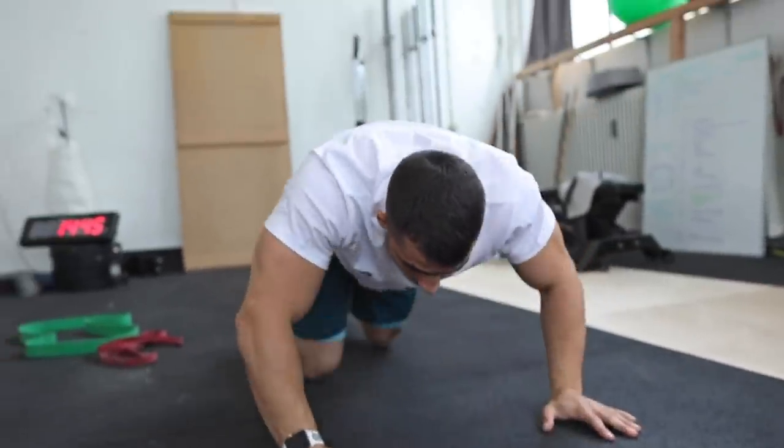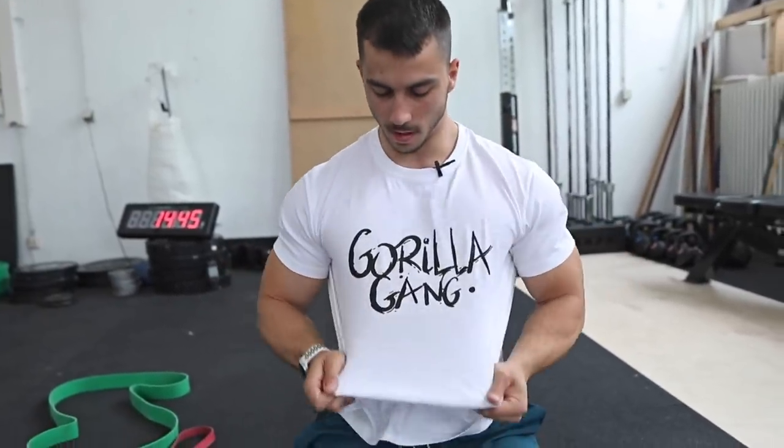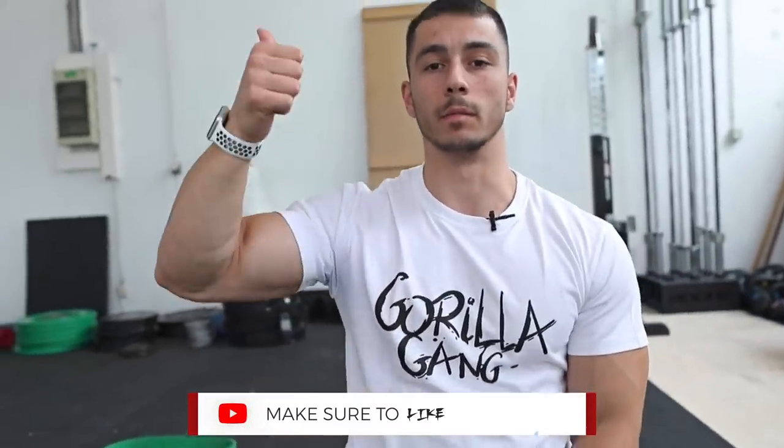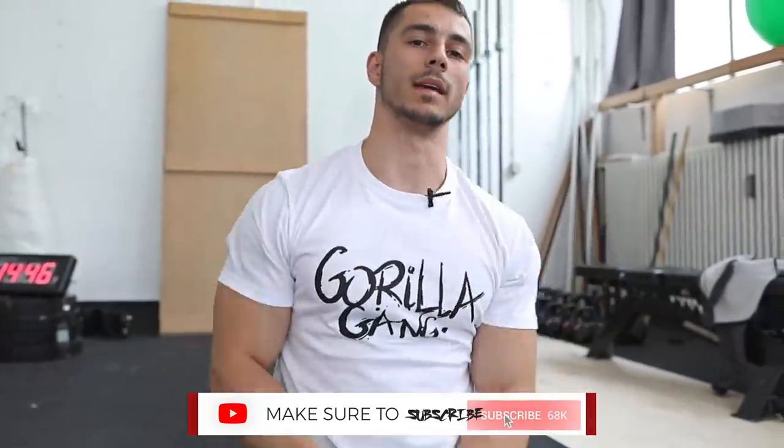That's it for this beginner back workout. If you need a beginner leg workout, you can watch it right here. We also released the Gorilla Gang merch — you can get it in the description below. If you liked this video, leave a thumbs up, comment what you think, and thank you for watching. Gang gang.